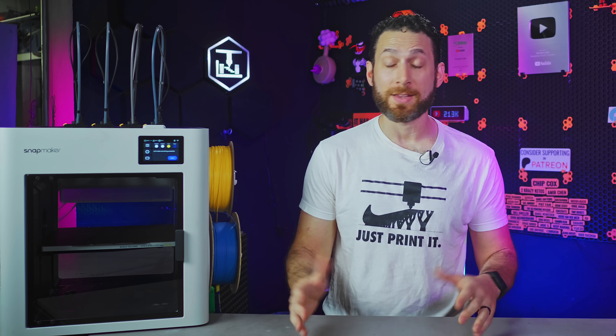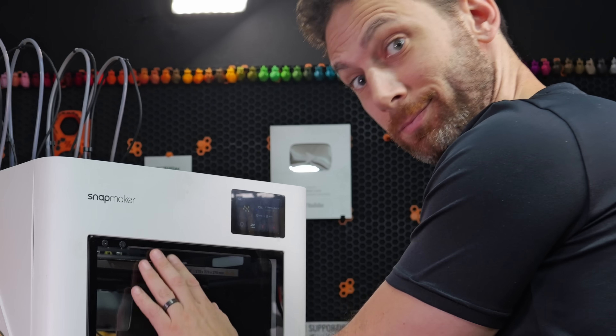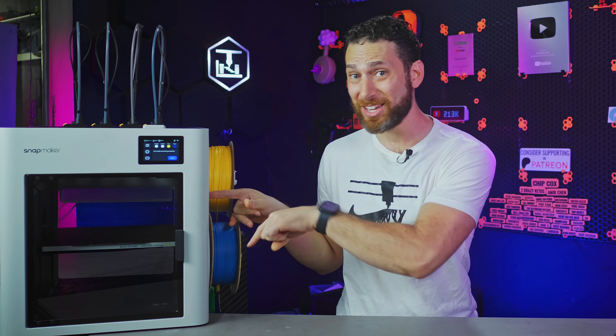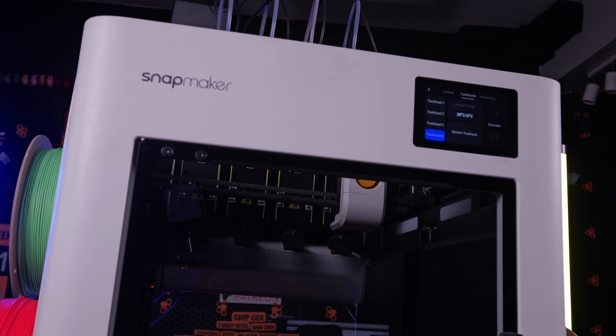My opinions cannot be bought and I would never say anything I don't feel to be true. To Snapmaker's credit, they actually encouraged me to share my feedback, both positive and negative. Still, because money has changed hands, there are a lot of things I can't say in a video like this — like that this is already becoming my absolute favorite 3D printer of all time, or that I genuinely think it's worth twice what they're asking. And I definitely can't say that I'm actually fearful for some of the other companies in the consumer 3D printing industry now that Snapmaker has introduced this printer at this price. No, I could never say those things in a sponsored video. But I can show you why, sponsored video or not, I think they just might be true.